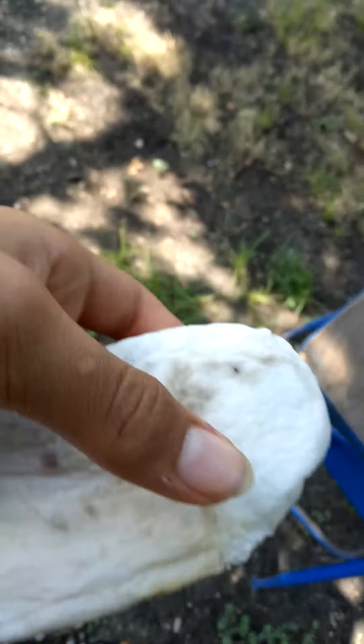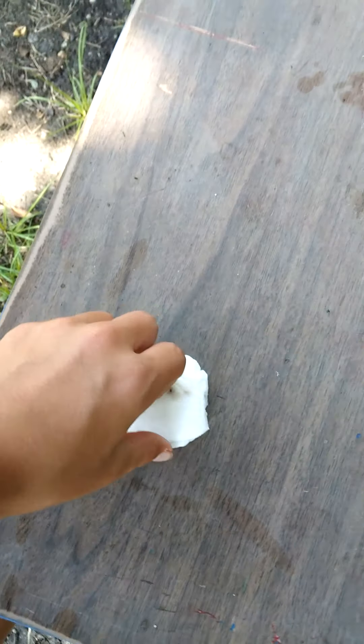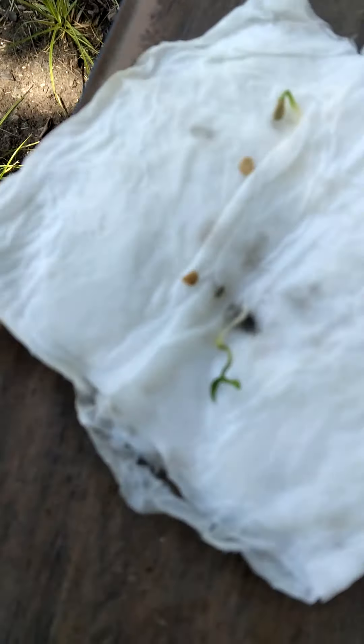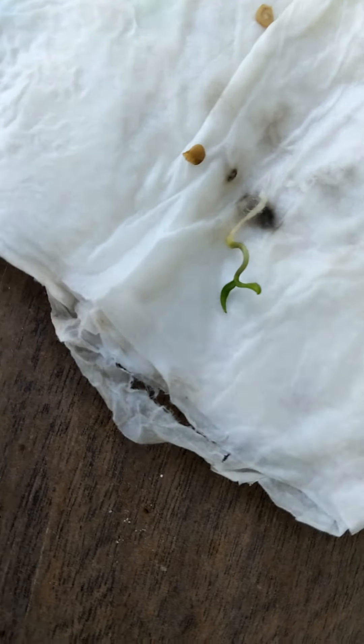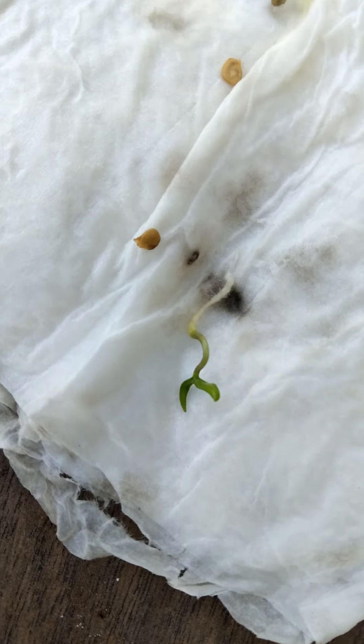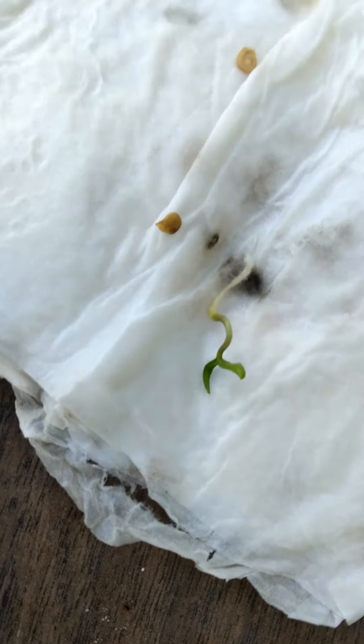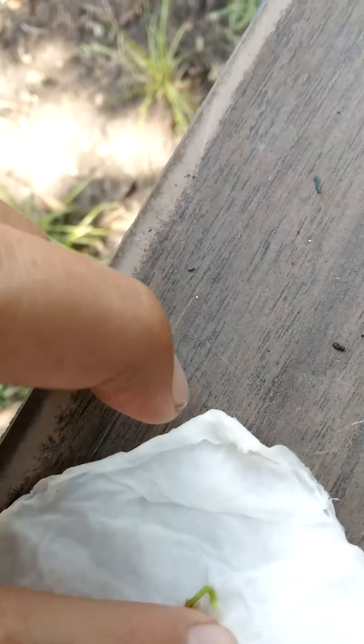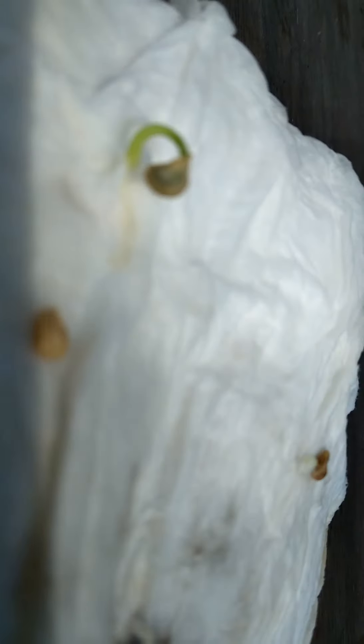I checked on them just a couple minutes ago, and when I opened it, that little dude right there has all grown. This one's getting bigger too — it's grown inside of it.